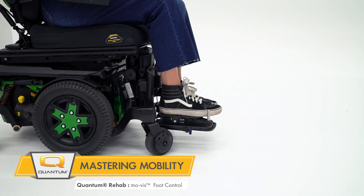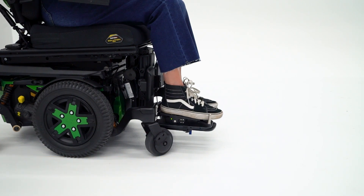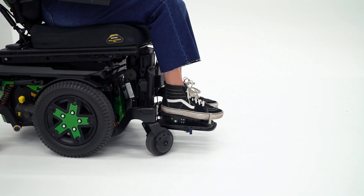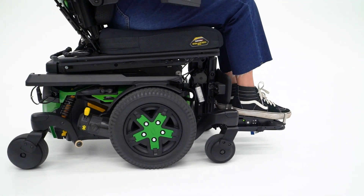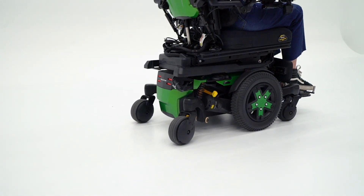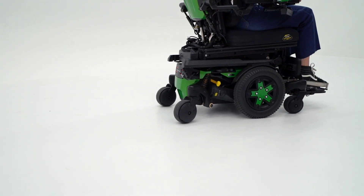For a starting position, the grams of force when you're going forward — you do need to have an initiation force of 500 to 750 grams of force. Then your full maximum when you are deflecting forward or reverse is up to 2000 grams of force.